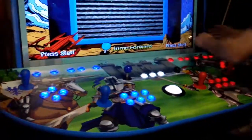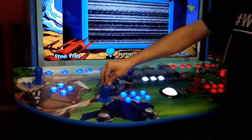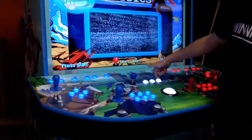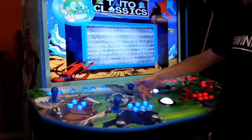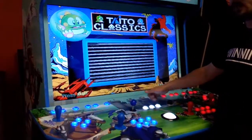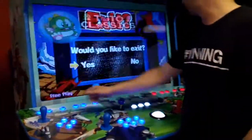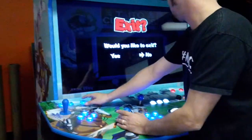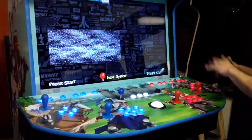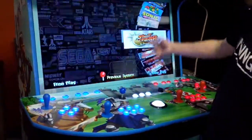This joystick is the same as this joystick — this is just an eight-way joystick for your fighting games, and this is a four-way joystick for games like Pac-Man. These three buttons are the same as these three buttons, except these also double up as mouse buttons. So how do we navigate our system? We're going to navigate with our player one joystick.